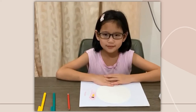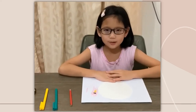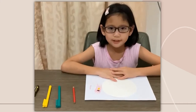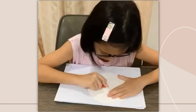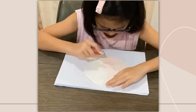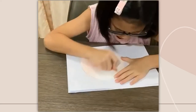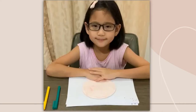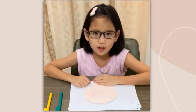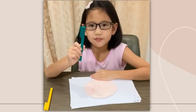Now, let us begin. We use the red color pencil to color the mini paper plate. After that, we add the toppings — the green for the capsicum.